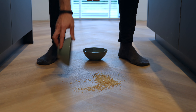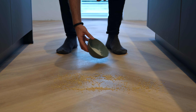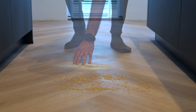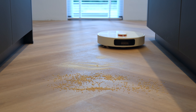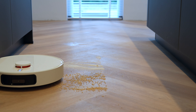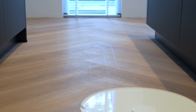For the cleaning performance, I set up a test. On our floor, I spread 25 grams of rice and 25 grams of sugar within one square meter to demonstrate the pickup capabilities. The motor was set to the second highest setting, strong. In the first run, because of the huge amount of rice, it spread even more, while the sugar pickup was already insanely good. The second run basically collected all the remaining pieces.